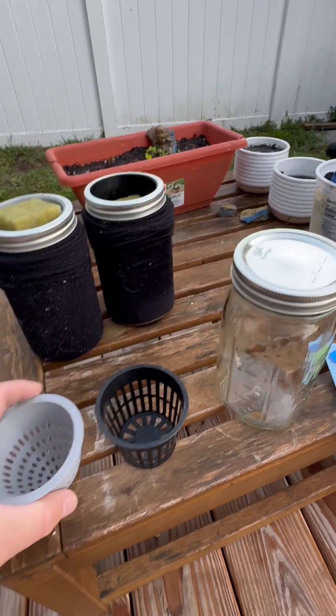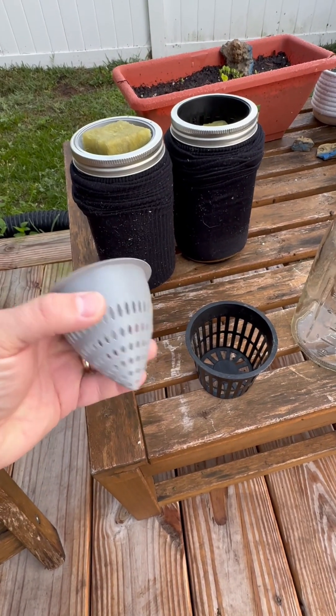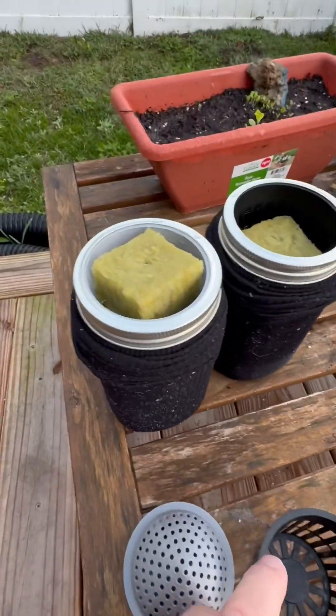I've got two different baskets here. This is one that I 3D printed — wherever the design came from on Thingiverse, thank you. And then this is a basket that came with our rockwool.